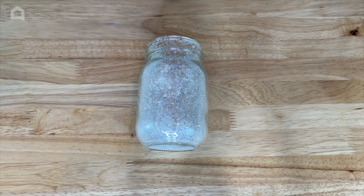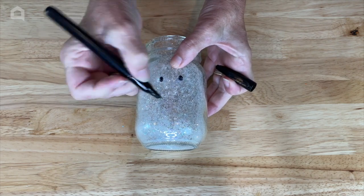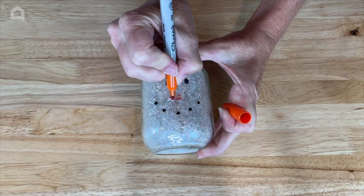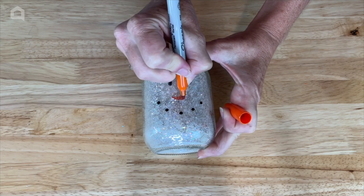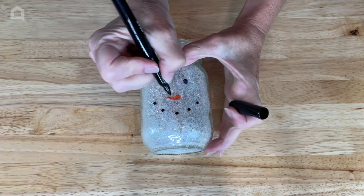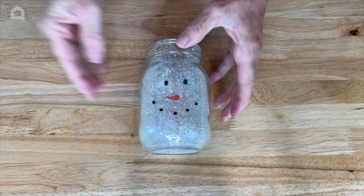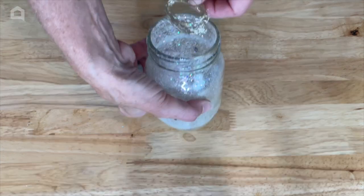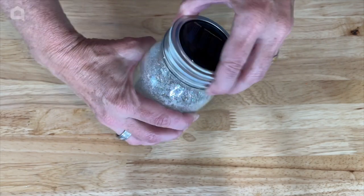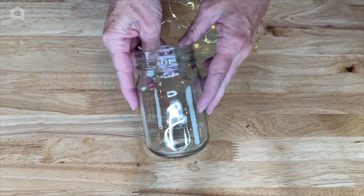Or use a permanent marker or acrylic paint that's safe for glass, and draw on eyes and a mouth. Then use your orange marker to draw on a carrot nose. If you're using marker, you're going to want to go back over it after this dries, and then add some dishwasher-safe Mod Podge if you're going to be placing it outside. Now I take my fairy lights and place them inside and place the lid on top — it will light up outside as well.